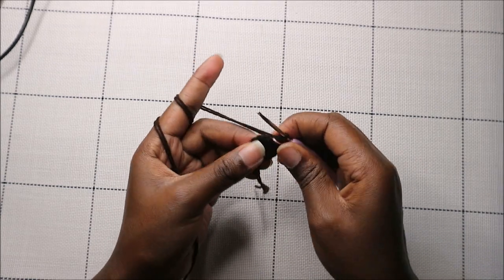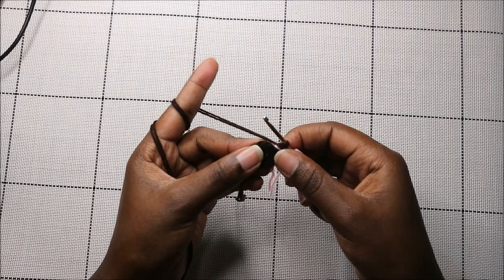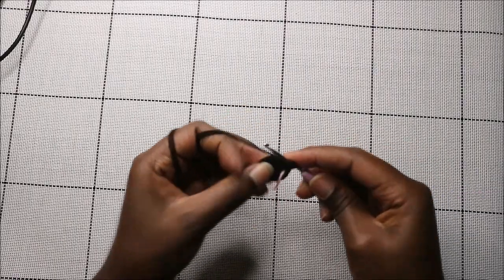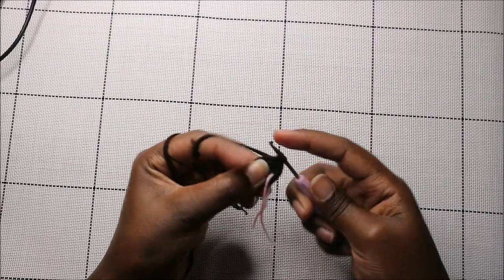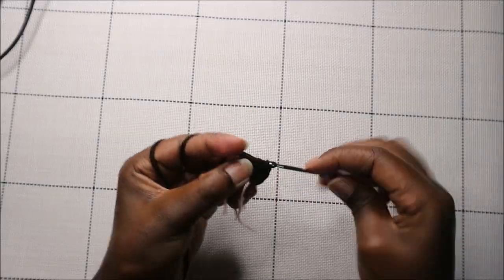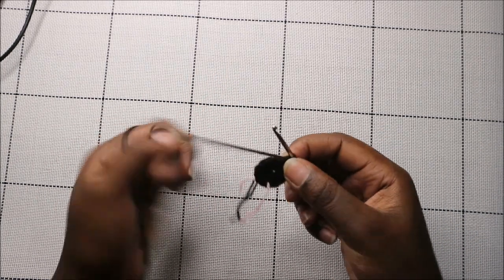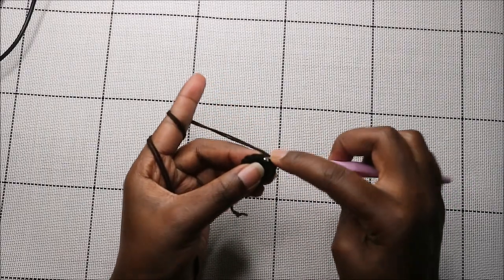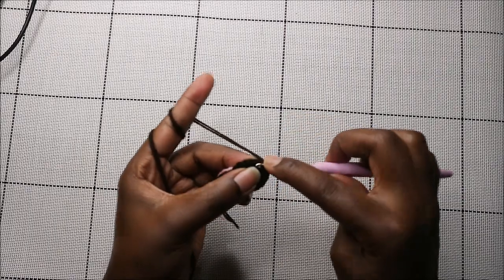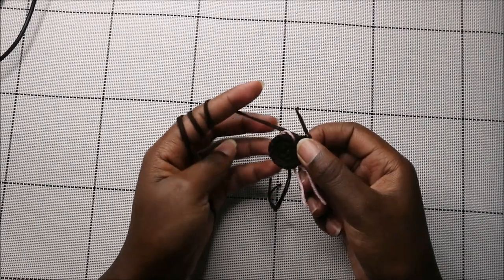In the third row for the ears, we're going to do single crochet in the next three stitches then increase, and repeat three times for a total of 15 stitches. Do single crochet one, two, three, then increase in the next stitch. Repeat that pattern two more times.